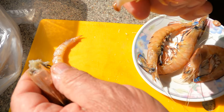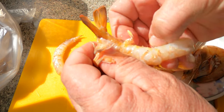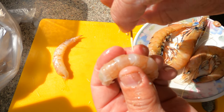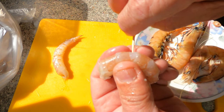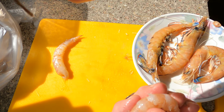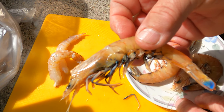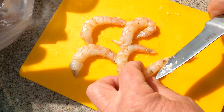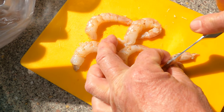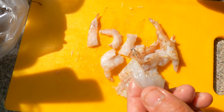Right, preparation — peel the prawns and remove the vein with a skewer. There we go, vein out, you can check the tail — that's gone. I'll just do all of these the same way. They're all done now. All I'm going to do is chop them in half so they'll go a little bit further all around the pizza. Just split them right down the middle — doesn't have to be perfect — and cut them in half again. Prawns all done.